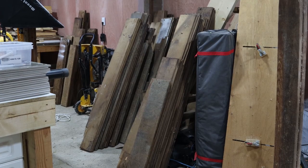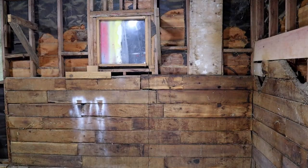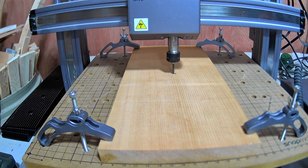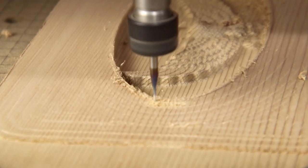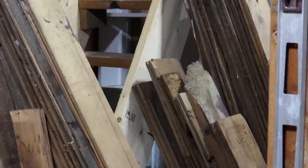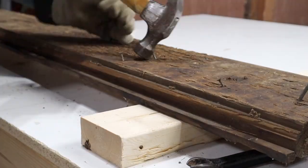Many of you already know about the reclaimed wood from the barn. But for all the new subscribers who maybe don't, my workshop is built in our old barn. And during the renovation, I removed a lot of lumber from the walls. I've been using the lumber in my projects here on the channel — like on the Snapmaker enclosure, the grip boards, and the coasters. This wood's not in great shape. It's been in a horse barn for 45 years, and it's dirty and damaged. And some of it still has nails in it.